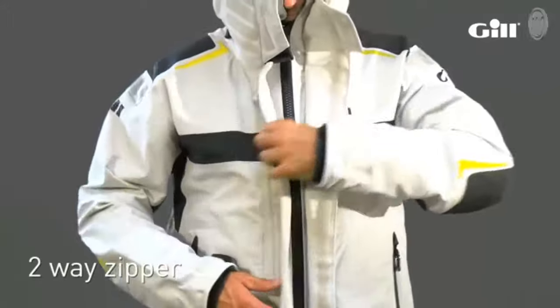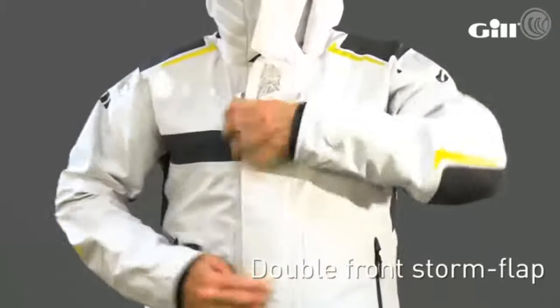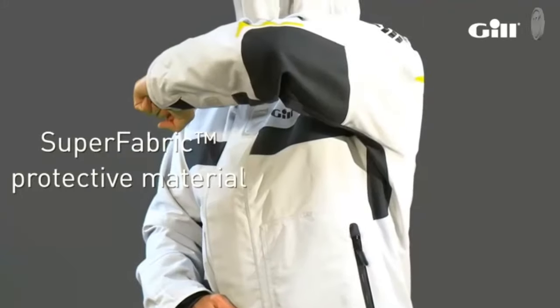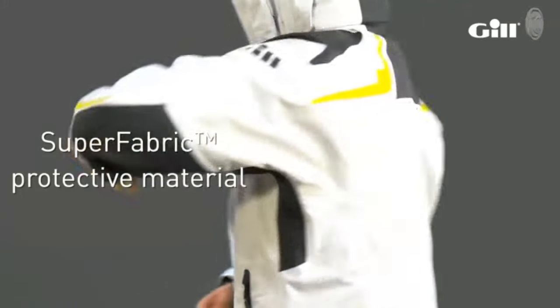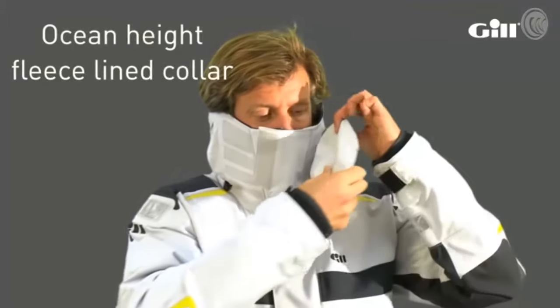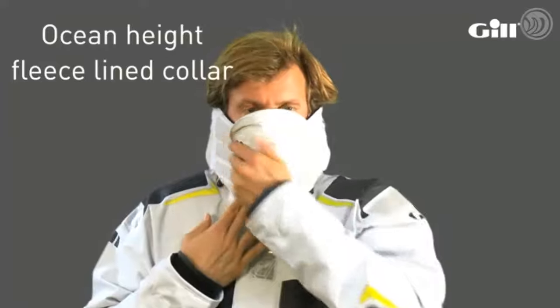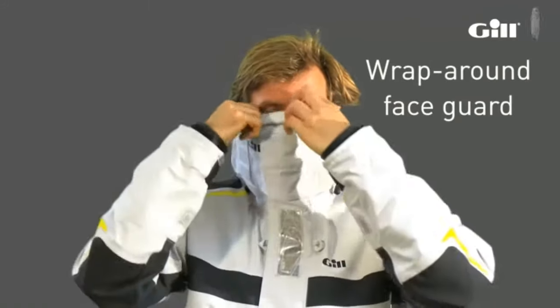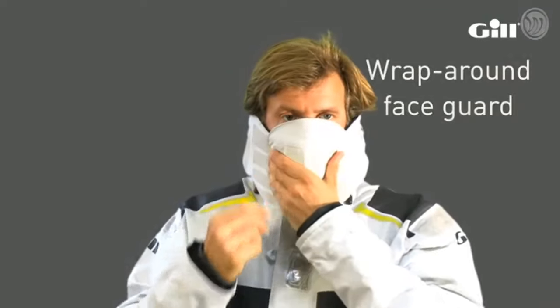Focusing on the jacket itself: a two way zipper protected by a double front storm flap. All high wear areas of the jacket have added super fabric protective material to withstand the most gruelling usage. Face protection and warmth is achieved by the ocean height fleece lined collar with a high wrap around face guard and fold down face flap that you can position over your mouth.